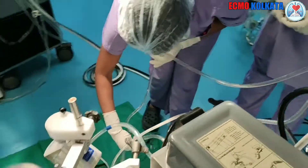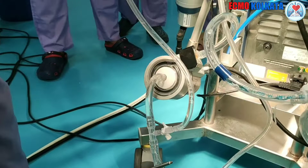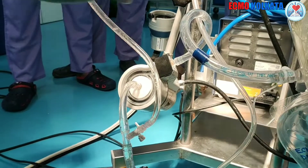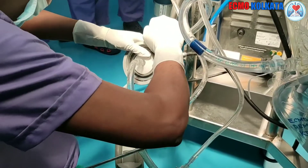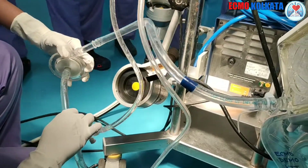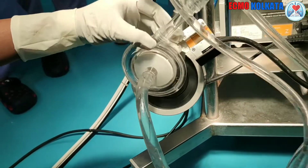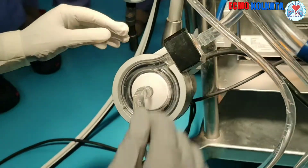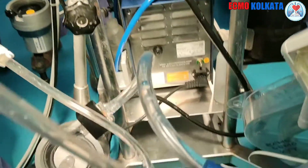A clamp is placed between the two quick prime ports. The three-ways are opened. The console is still not started. The priming is done now. The next step is to make the cone air free. The remaining part will be air freed by gravitation.